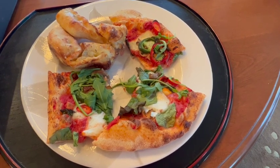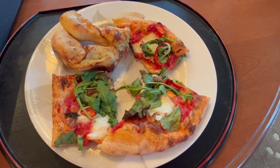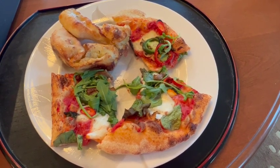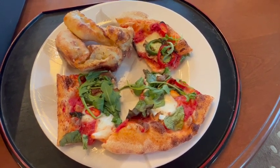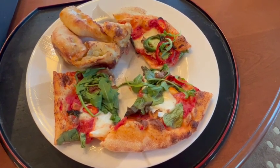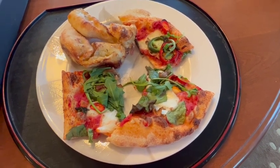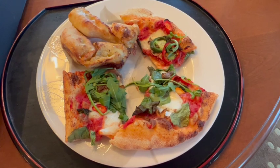I came home from work today, and to be honest, I'm so exhausted, and I had no desire to cook anything whatsoever. I opened the refrigerator, and all I saw was ingredients. There's nothing already cooked, no leftovers. So I decided to try a new pizza place that just opened up.